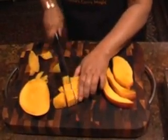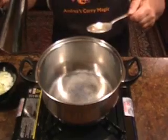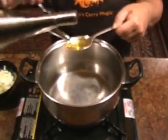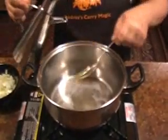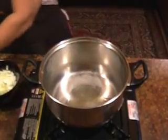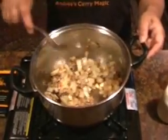Now chop your mangoes up into little cubes and repeat with the rest of the mango. In a pan, heat up two tablespoons of oil and fry one diced onion. Fry that off beautifully — that's just right.